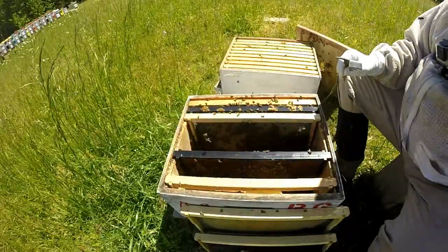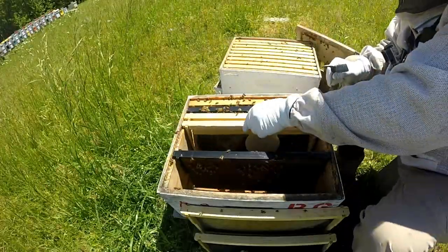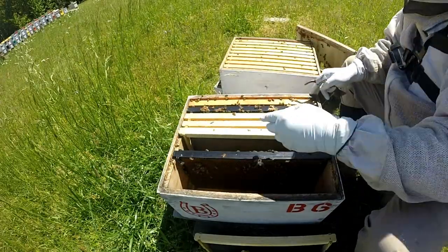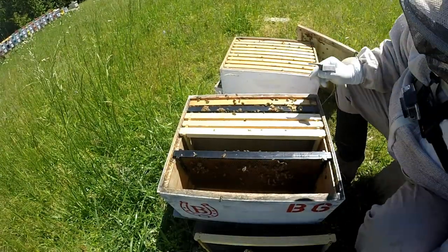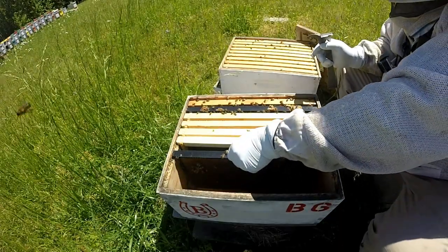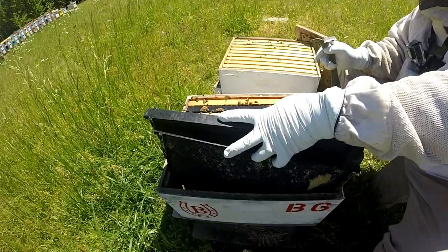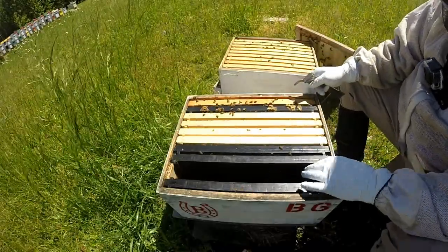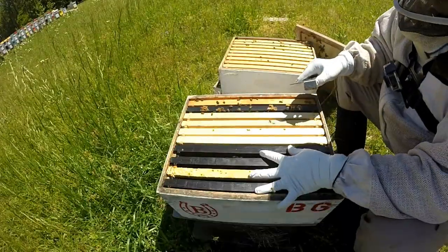I'm actually going to put that right there since they've started on it - put it right there. This has been started - put that one there, and then put one that's completely empty. Maybe they'll draw it out better - that's the one that I painted wax on so maybe they'll draw it out quicker. Put these three blank frames back. There's enough foragers and enough sugar water being used at my house that they ought to be able to draw this stuff out.